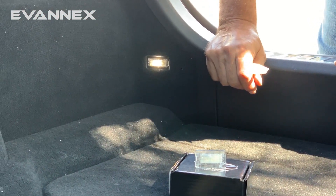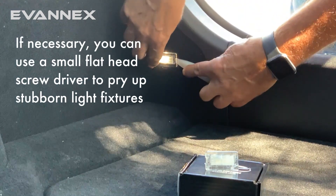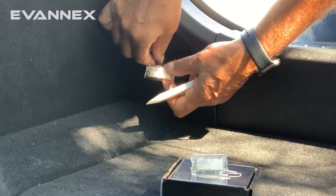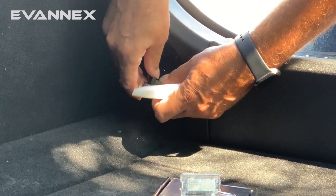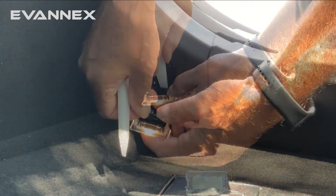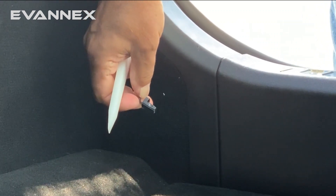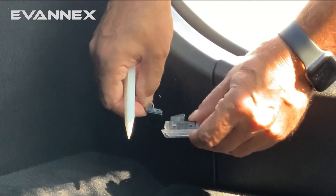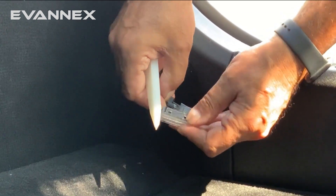Replacing the OEM LEDs is really very simple. We take our wedge or pry tool, pry it under the LED, pull up and out. You'll notice that wiring comes out with it. We then simply have to disconnect a connector by pressing down on the connector and releasing it. The connector is plug and play. We then take a replacement high-intensity LED and plug it back in using exactly the same connector.